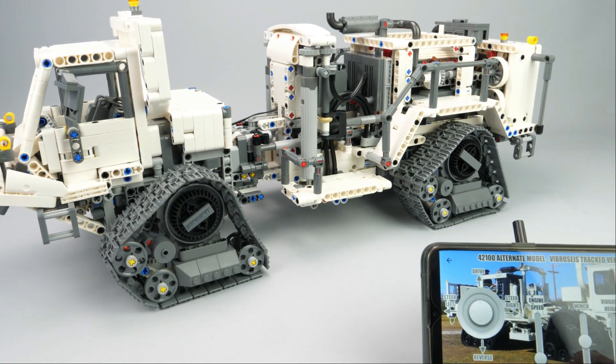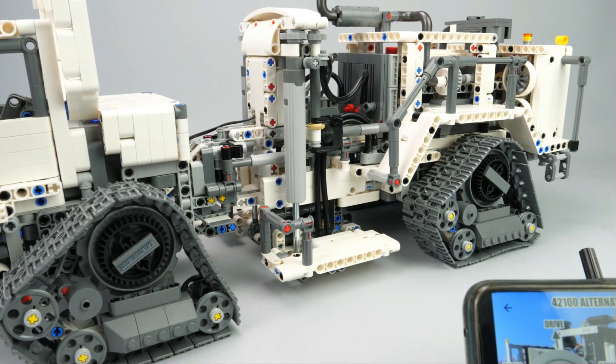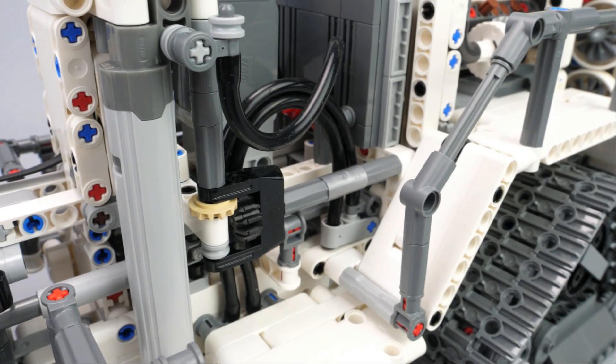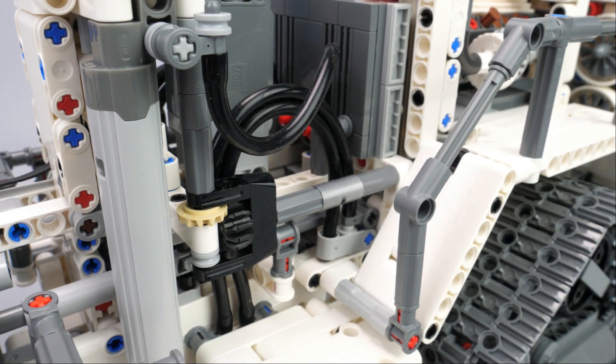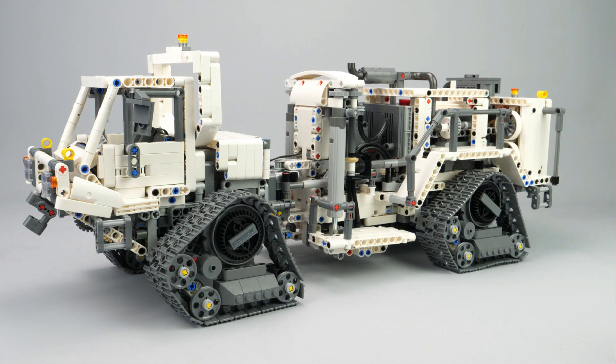The vibrator height is powered by an HM motor on the rail and drives one big linear actuator on each side. To prevent the cracking sound of the actuators at hard stop, I chose linear clutches composed of a joiner with a friction pin.